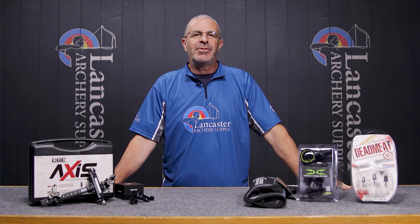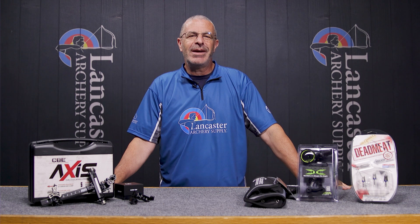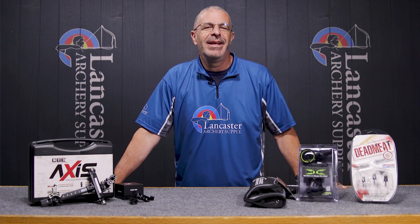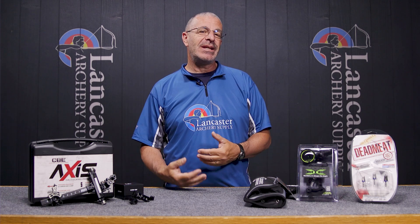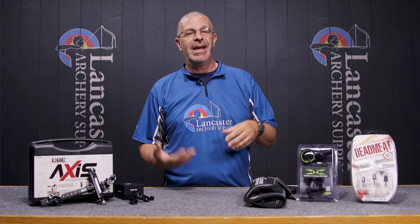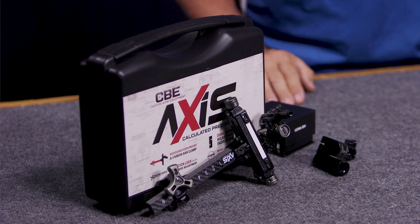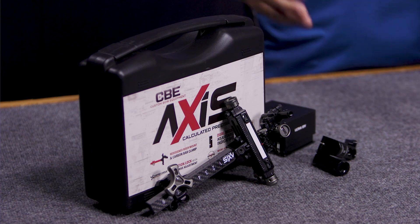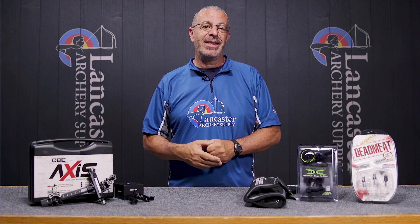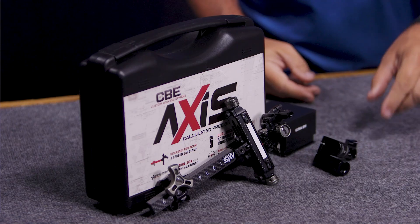Hey everybody, this is PJ Riley from Lancaster Archery. We've got our monthly specials and new arrivals video for the month of July. This is a video where we highlight some special deals for July only and some new arrivals to our inventory. If you want to see all the new products, you'll find them on our website under new arrivals, but we've picked two to highlight here.